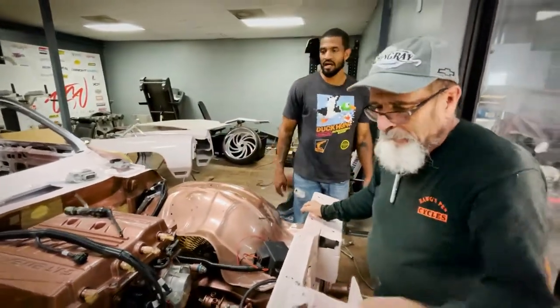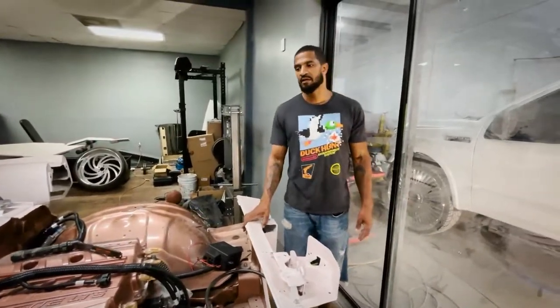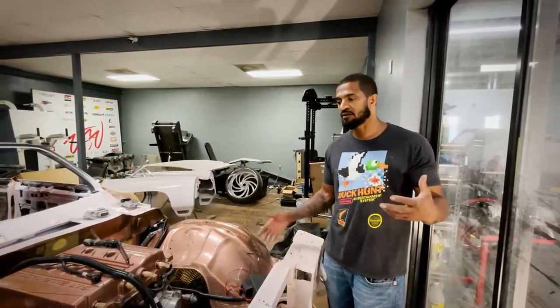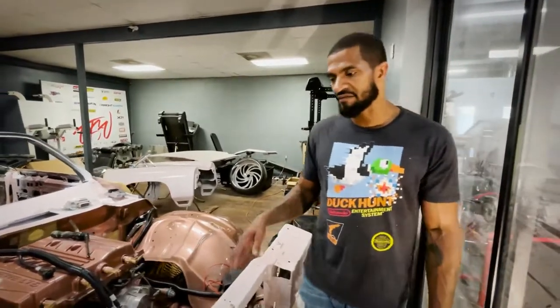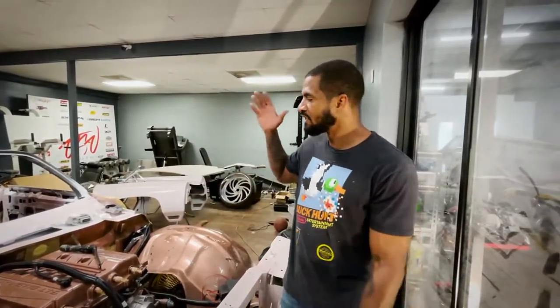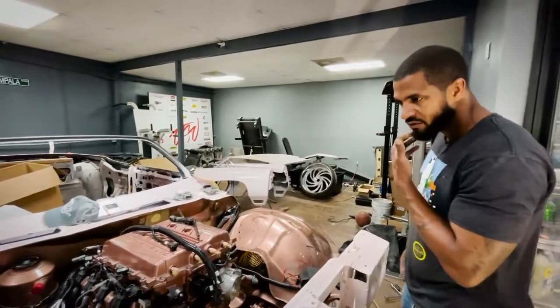A lot of people don't know that when you're building a car custom from the ground up, GM, Ford, and all the major companies don't make cars in three months. It takes a lot of time to put the engineering behind it to make it work. They already did a lot of the work on this car, but when you change every aspect - the brakes are different, the suspension is different, the motor's different, the rims are different - you've essentially remade it, and now you've got to make up the difference. That's what we do.